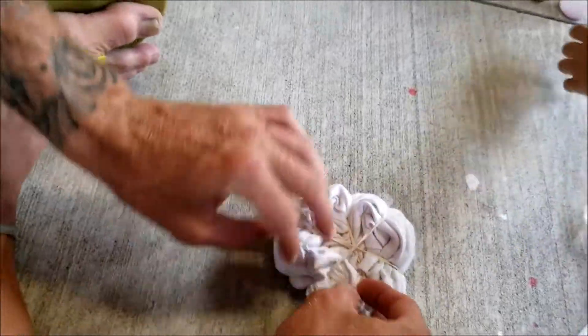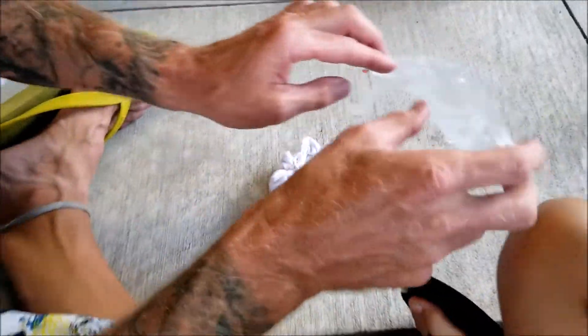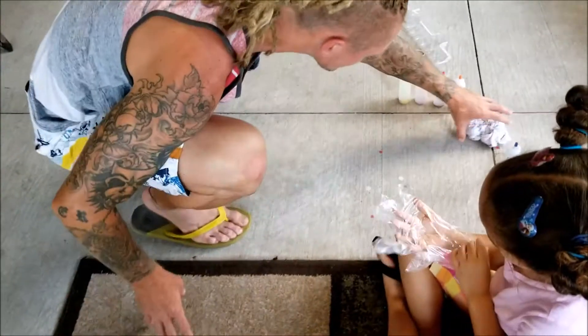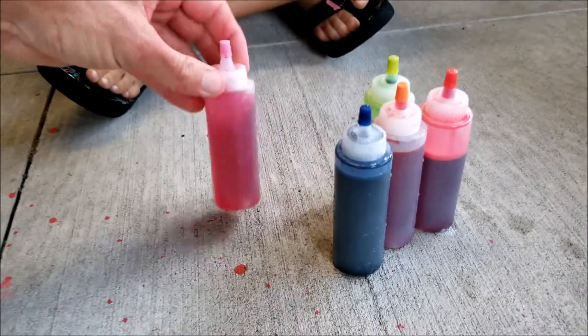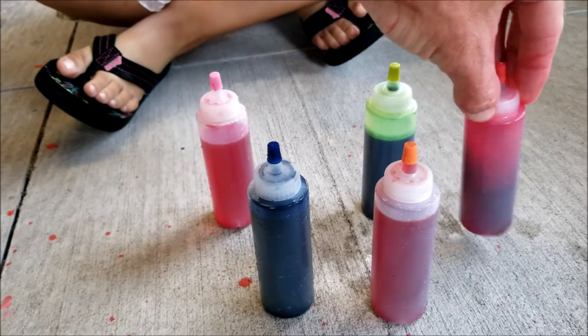We gotta get some water first. You're gonna put this glove on when we do the dye, because it's gonna dye your hand. Let me go fill them up — I'll be right back. All right, there are our colors: we got pink, blue, orange, red — which exploded in my face — and a greenish yellow.